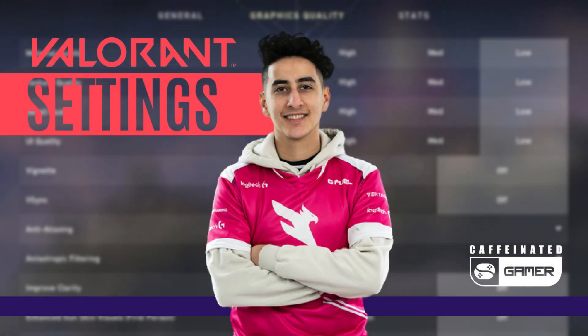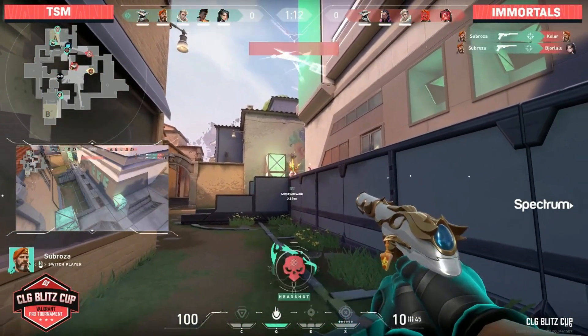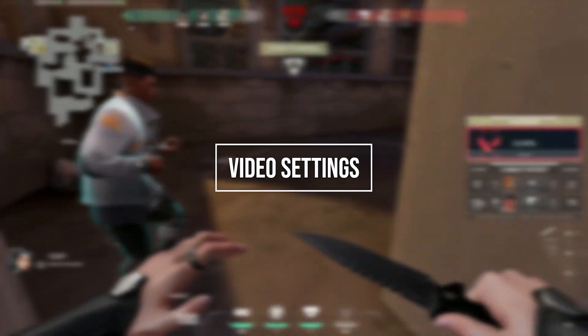Hey everybody, in this video I'm going to be covering all of Zubrosa's Valorant settings, crosshair, keybinds and peripherals. Yasin Taufik, better known as Zubrosa, is a Canadian Twitch streamer and Valorant player for Tim Solomon. Alright, so let's start with Zubrosa's video settings.